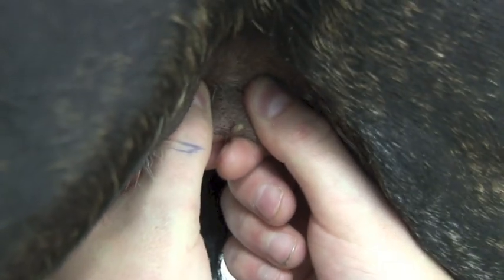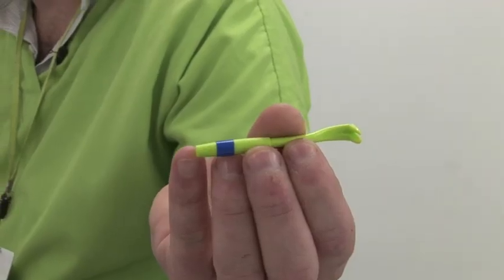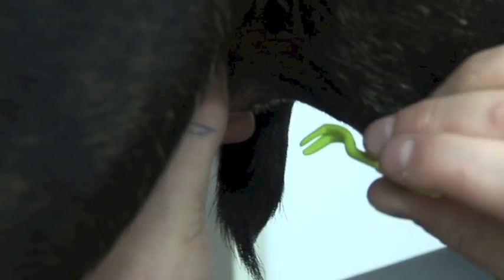I just wanted to chat about the best way to remove a tick, what to look out for, and how you can prevent tick problems in the future. We actually had a case this week of a dog with a tick on it — she was absolutely fine — and to remove it, what you need, rather than necessarily booking an appointment with your vet, is something like this: a tick hook, which we've got close up for you.